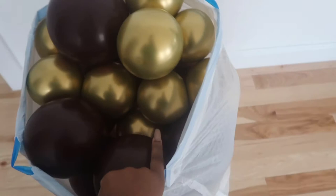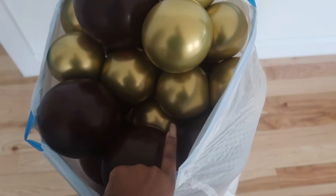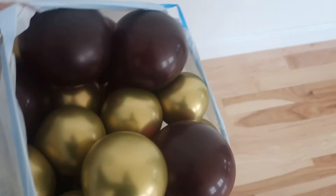I didn't film this part, but I blew up all of my 5-inch gold balloons, and the burgundy ones are 9-inch but I sized them down to be close to the 5-inch size. These are just my detail balloons. I'll probably make some more to make sure I have enough — this is how many fit in the bag so far.